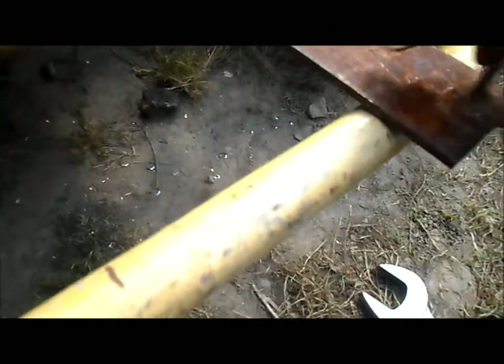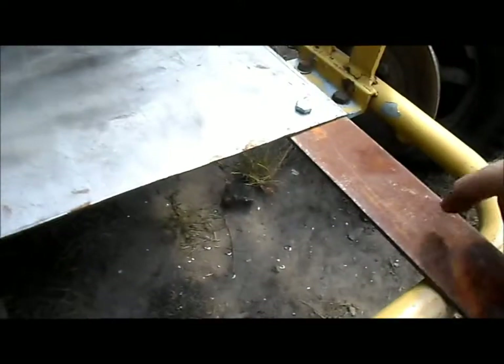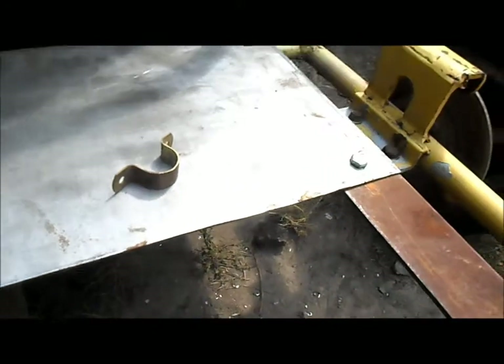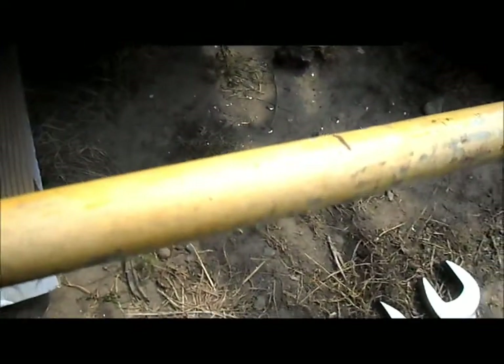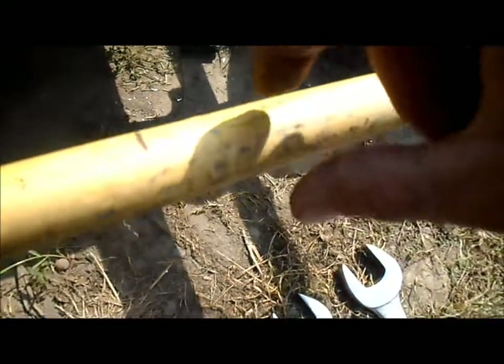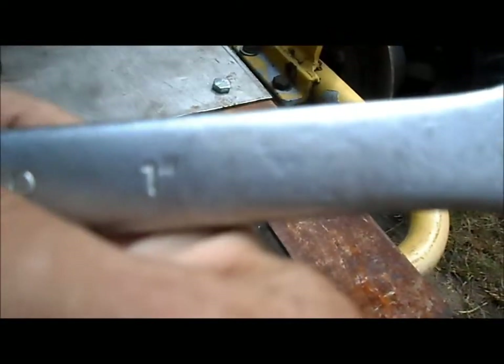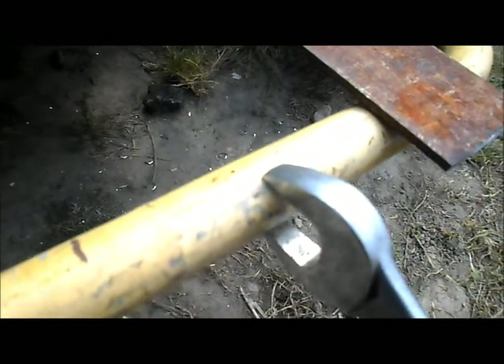We're going to use these straps underneath — two of them here and two of them up here — to secure our bridge. I believe these are about one inch. A little trick to measure a rounded bar when a tape measure isn't easy: use a wrench. This is a one-inch wrench and it does not fit over, so obviously the bar is bigger than one inch.